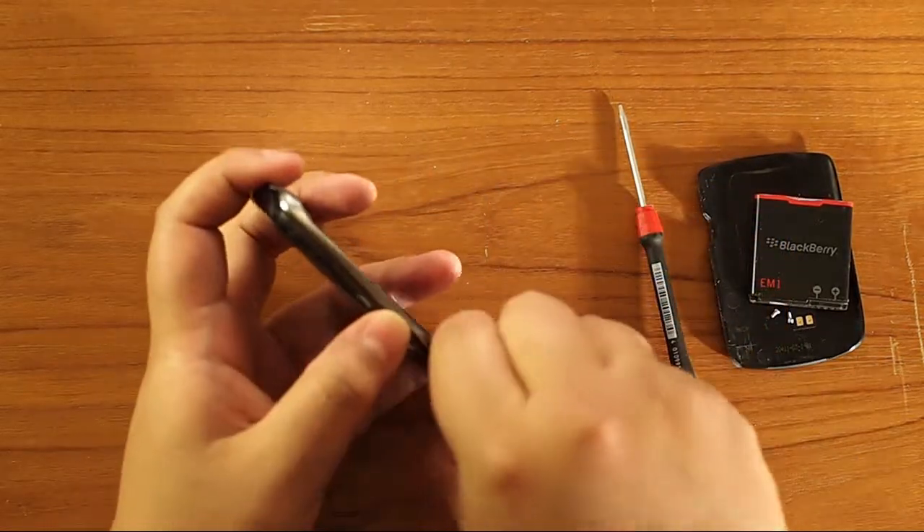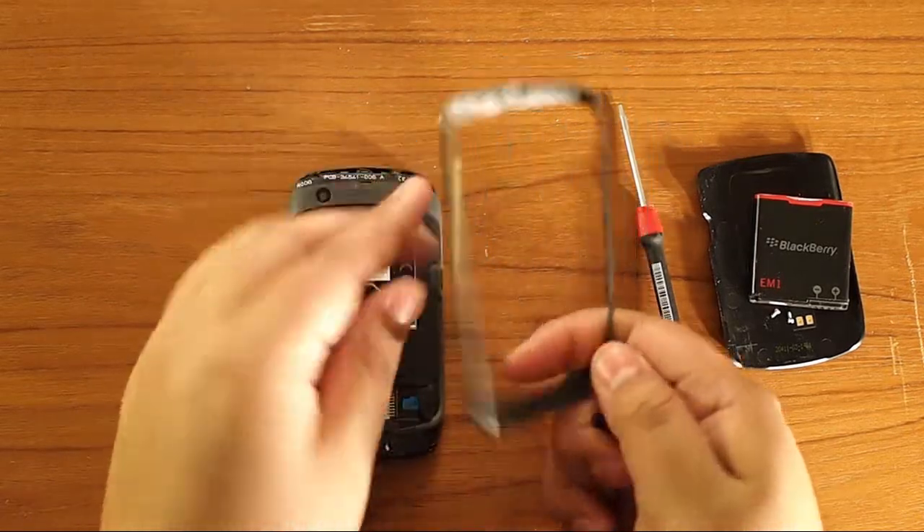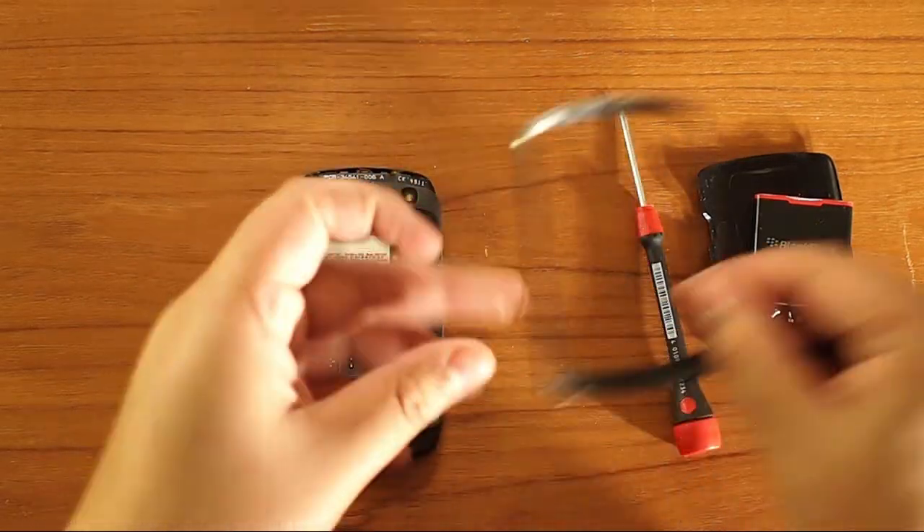I've done this a hundred times and this phone is already broken, but yeah, be gentle with it. It'll pop right off — try not to break the sides.